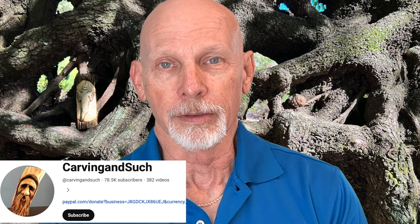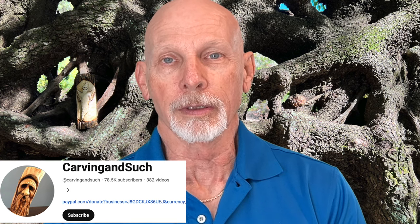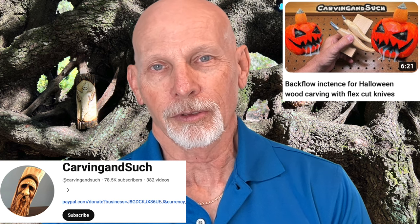We have another Halloween project today, and this one comes from Carving and Such — a YouTube channel with almost 400 wood carving videos, most of which are power carving. In the video I'm sharing today, it's primarily carved using flex cut knives, and near the end a Dremel is used to hollow out the inside of the pumpkin. There's a really cool effect where they turn this pumpkin into an incense burner — it becomes really spooky. Take a look and enjoy.